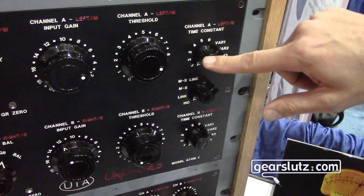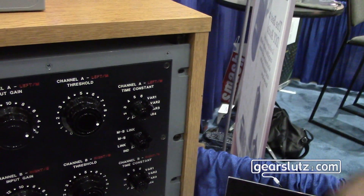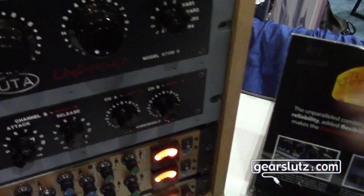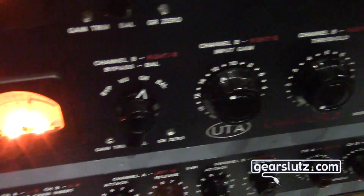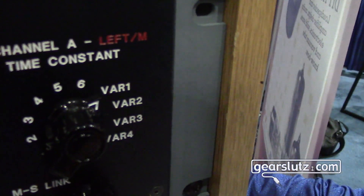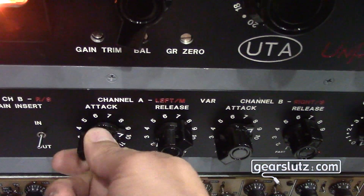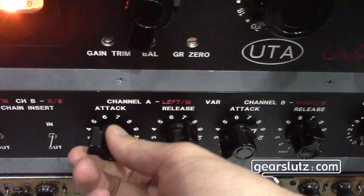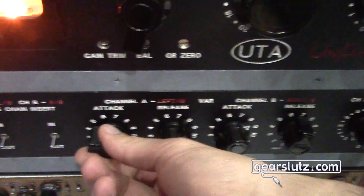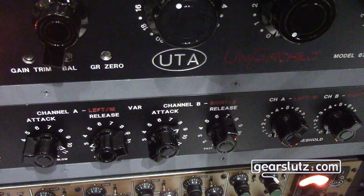We also added a new variable mode, because on the original Fairchild I had added additional presets, but I decided let's just get to a place where we can set the attack and release where we want. When you go into one of the variable modes, that sends you down to the controls on the extra feature panel. Now I can just set the attack however I want and do that thing I really love, which is a slower attack time with a faster release time. It's a really cool impact on the drum sound.